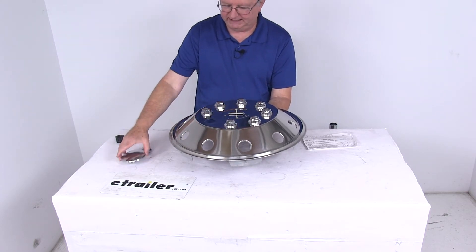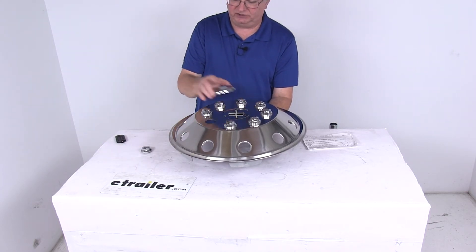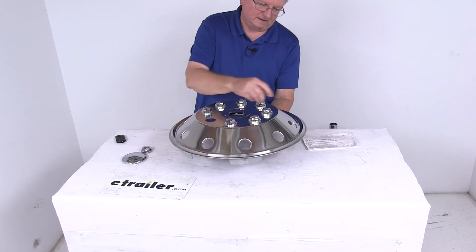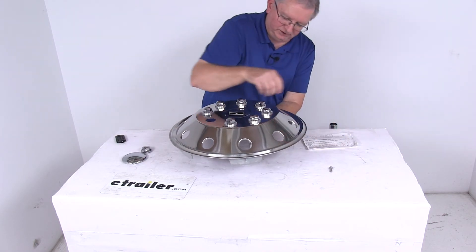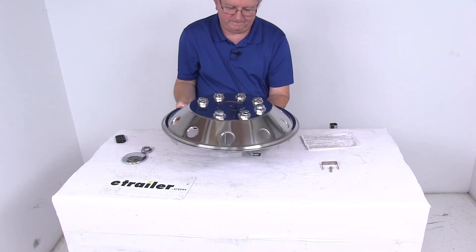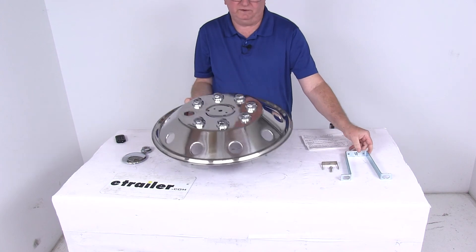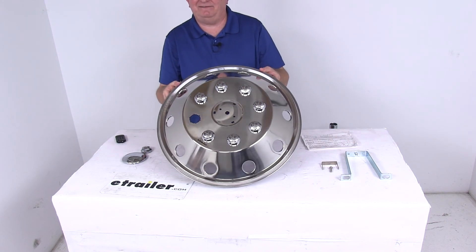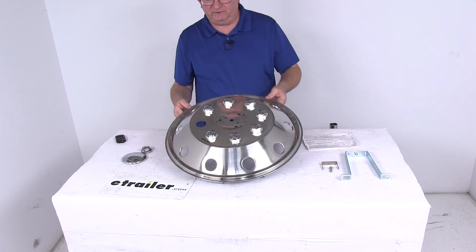Once that's screwed down, you'll be able to take your center cap and pop it back over, just like that. It comes with a nice set of detailed instructions that will describe everything I just mentioned. That should do it for the review on the replacement NAMSCO wheel cover for the 19.5 inch 8 lug rear wheels, for a quantity of one.